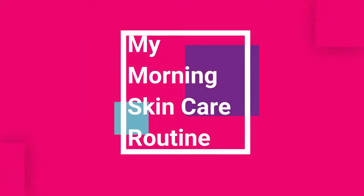Hey guys! Welcome back to my channel! In this video, I am going to share my morning skincare routine.